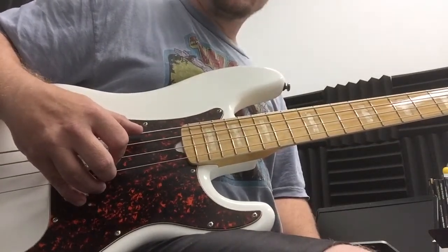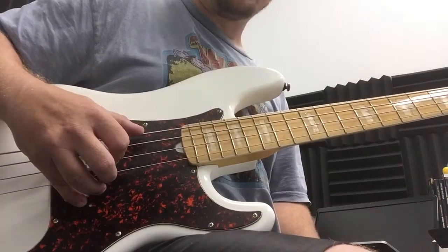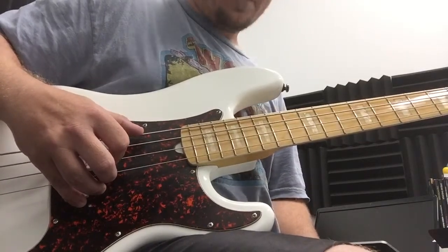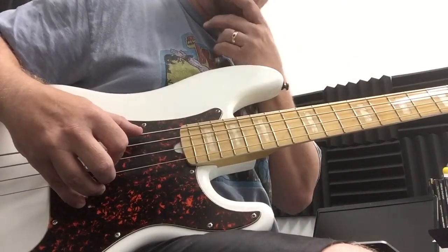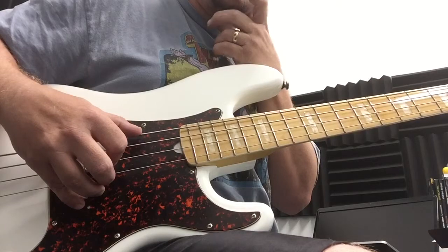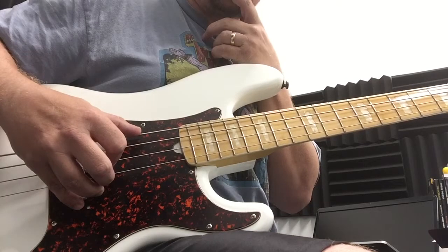Here is an introduction to playing chords on the bass. We're going to look at the chords G, D, E minor, and C.